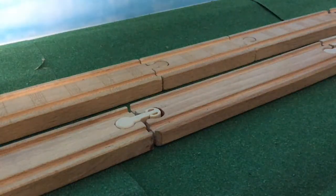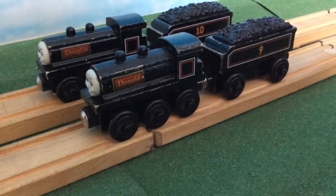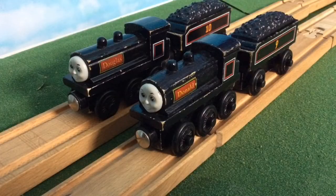Hello everyone, I'm KoldiFile1, and today I'll be doing the first of hopefully many more one-rowly reviews. The item, or items, that I'll be reviewing are Donald and Douglas, the Scottish twins.